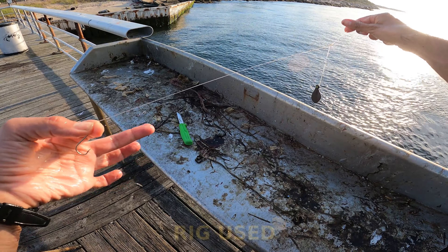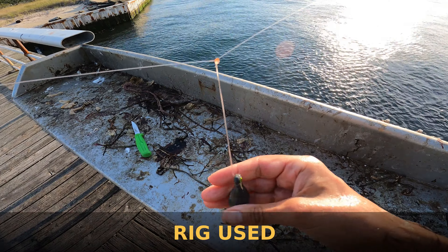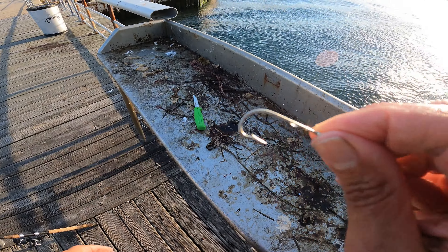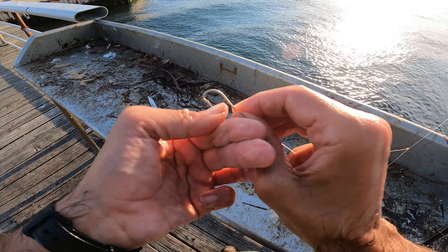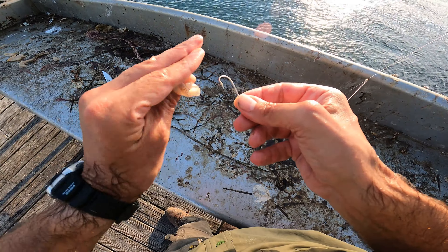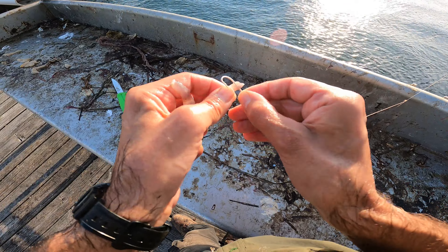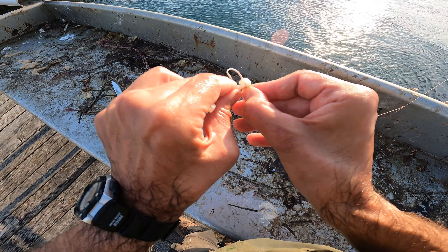I'll show you the rig. It's just a three-way rig — it could be a Montauk rig. That's just a loop, a surgeon's loop I think I tied. Big loop. Three-ounce sinker. This is actually what I tie my streamers on. That's a size one, it could be a 1/0 hook. For the fluke, they like squid strips. I do have clam too. Just doing a little bit of threading on there.